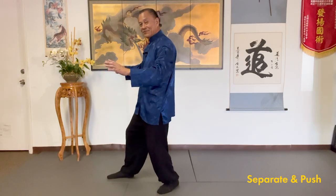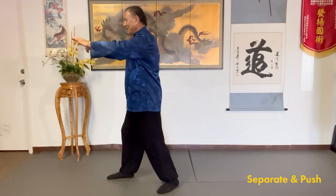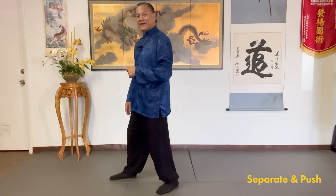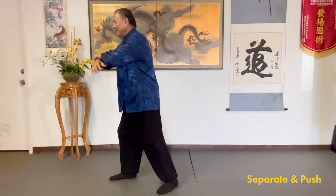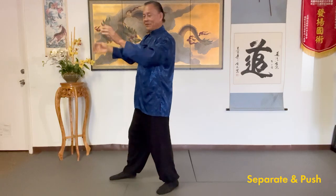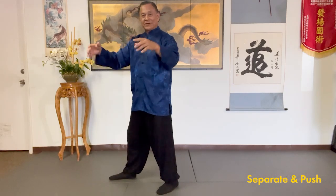So again, don't relax your body. The energy of separate is controlling — deflecting, controlling down, back and down. If the opponent was coming with a double-hand bear-hug grab kind of motion, you're catching inside the arms at his biceps, controlling. So this would actually be grabbing, right? And then to control, you're going to shift and sink, drop your elbows and wrists, because the energy of sinking the power down comes from dropping your elbow and wrists.